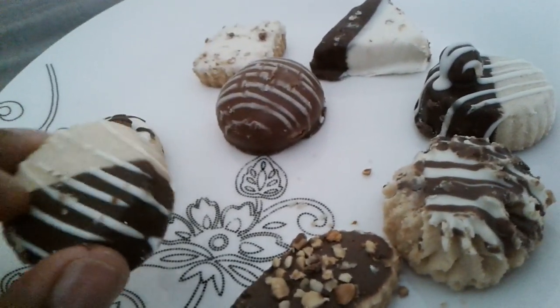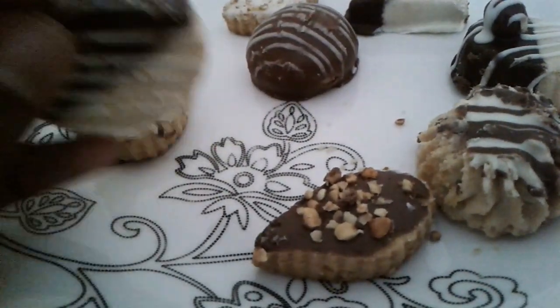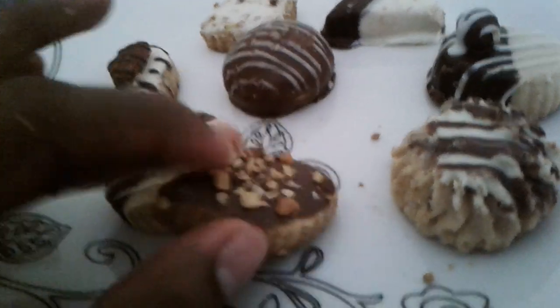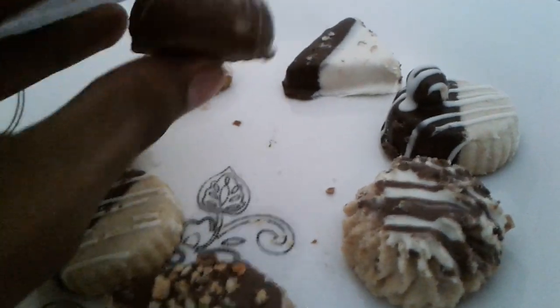I did have a chocolate that had almond cream in it — kind of crazy. We have this one which has chocolate and white chocolate. We have this one with nuts; I don't really know what nuts it is, but it looks kinda cool. This one has white chocolate and nuts, and it's a square.